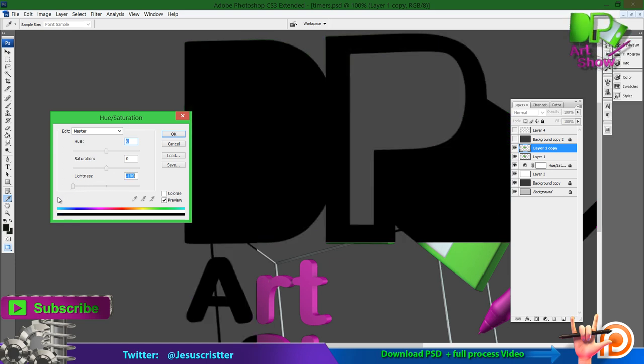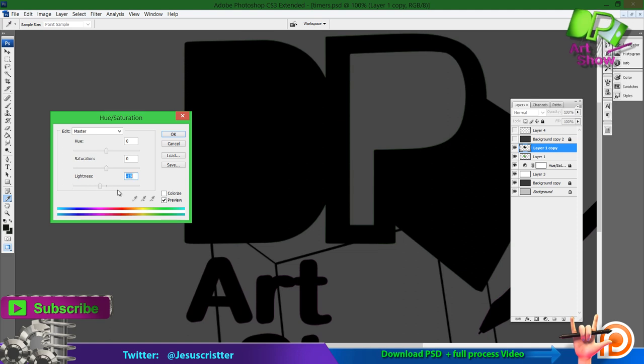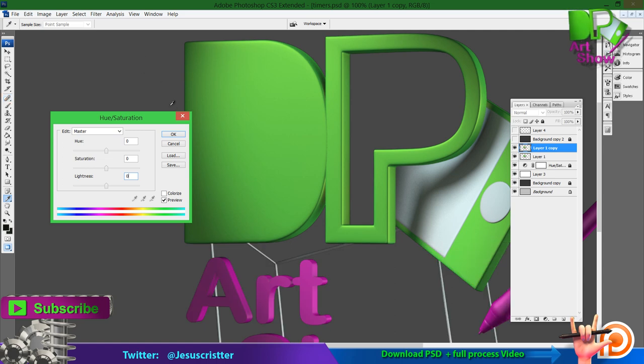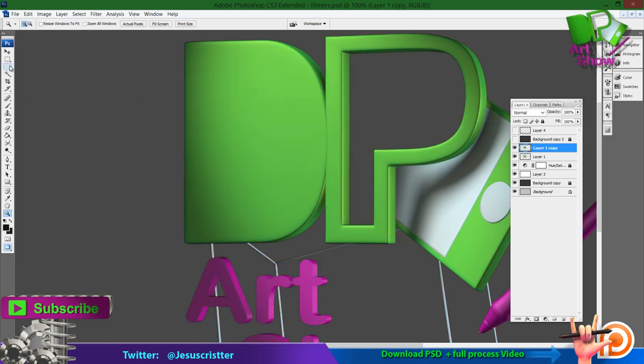If you go all the way to the left with lightness, you get completely dark. If you go all the way to the right, it's completely white. A special thing: if you click 'Colorize,' what happens is — normally with the hue slider you just change the color you already have, but if you click Colorize, it doesn't care about the existing colors of the image. It will put everything in the same color, and it will be the color you choose. So keep that on your mind, and when you think you need to use it, you do it.